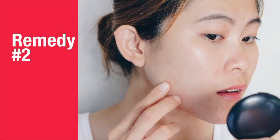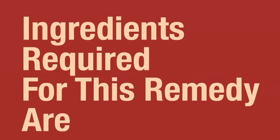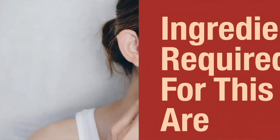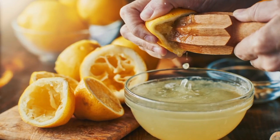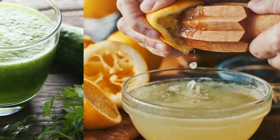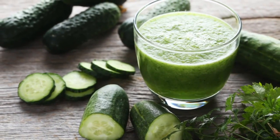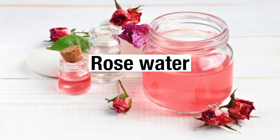Remedy number two. Ingredients required for this remedy are lemon juice, cucumber juice, and rose water.